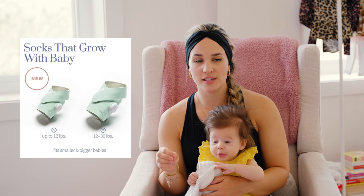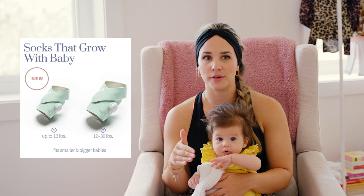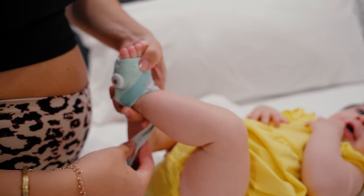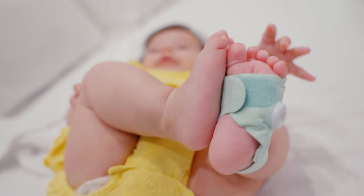The Owlet Sock comes with different size socks, so you can put a newborn sock on for either the right or left foot, or you can put a bigger size on for the right or left foot. I've heard the recommendation is to occasionally switch the foot that it's on, and that's what we've done. I have not had any issues with it falling off, ever. I always pay attention to how it's fitting and making sure it's not too tight or too loose, because that can affect the readings and it can also come off.